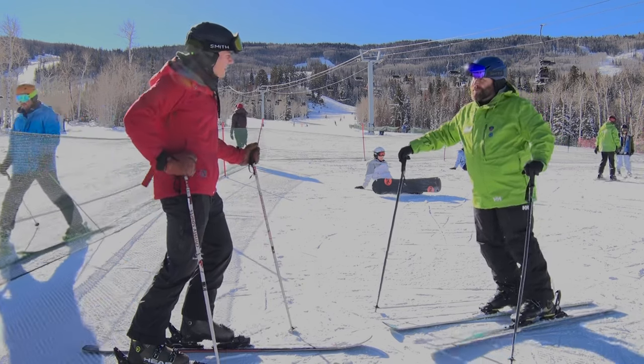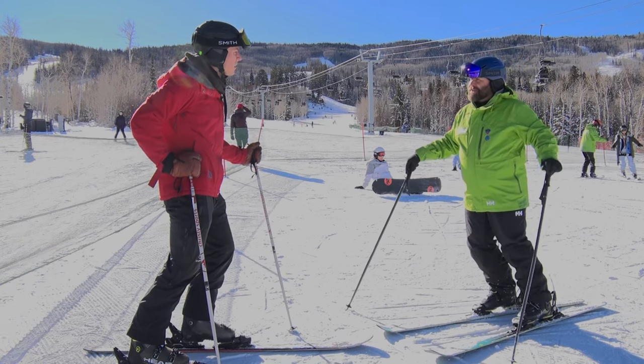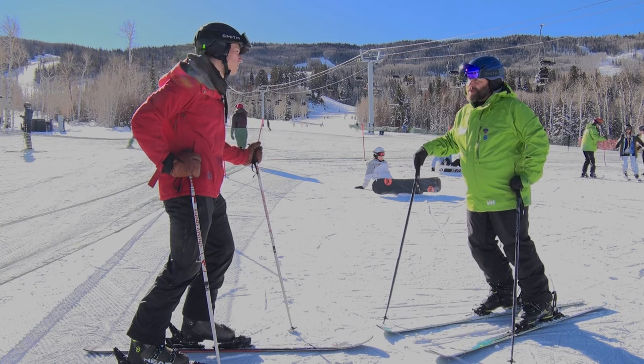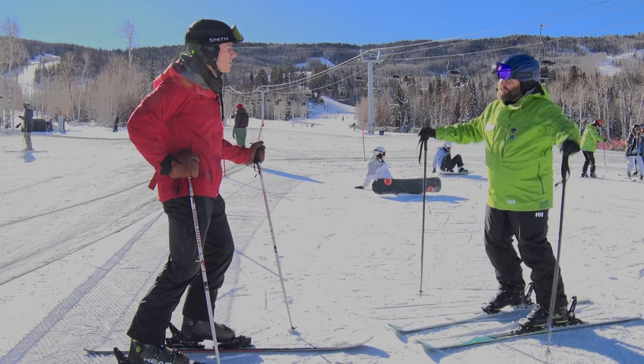Yeah, stopping is super important, Barrett, because we're going fast and that's fun, but eventually you've got to watch out for all the other people and things down below us.